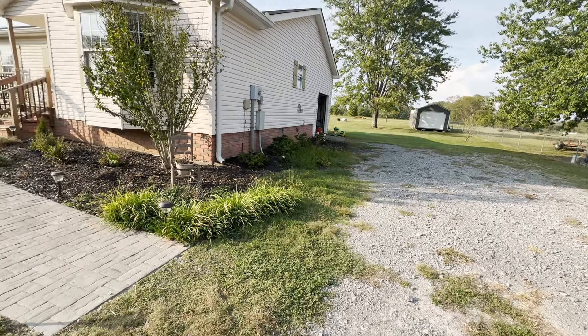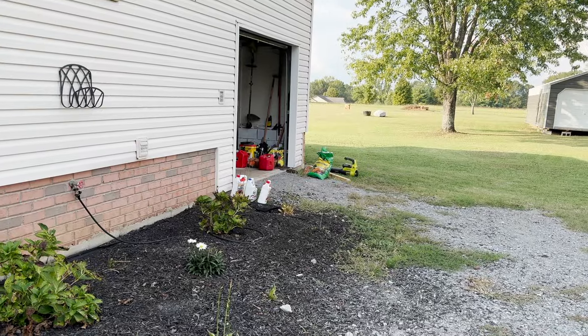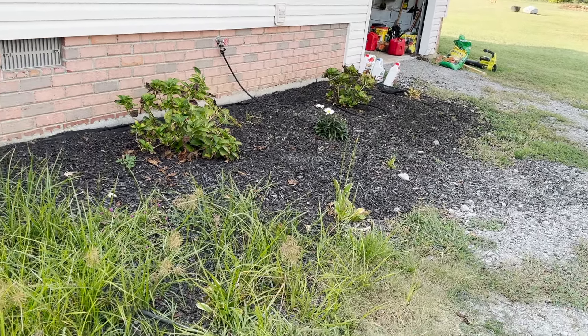Hey everyone, welcome back to Sasser House. In today's video we are going to be working on our landscaping.